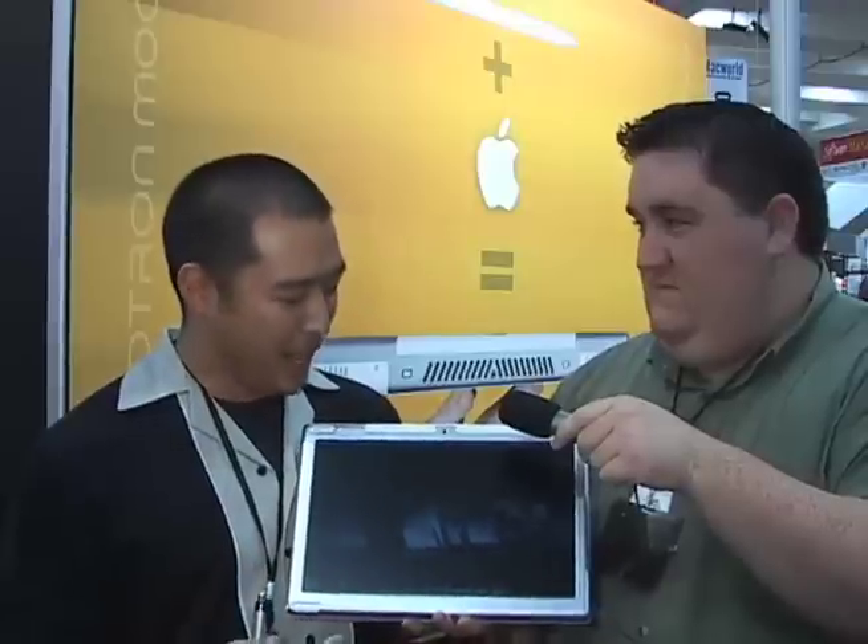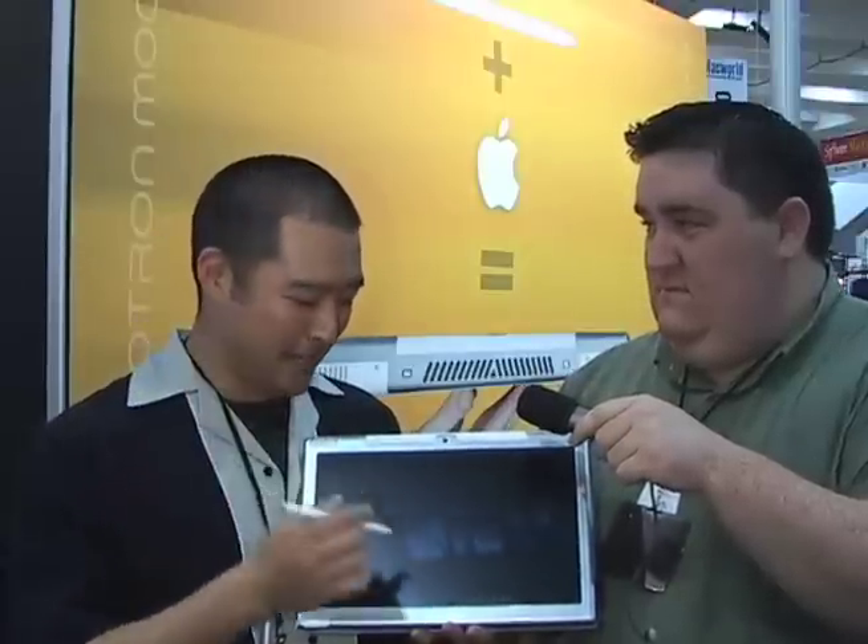So tell us a little bit about this product. Axiotron designed the Modbook as kind of our first foray into doing a custom modification of a product. What we did here is take a Mac and do some custom things to make it very appropriate for the artists and designers of the world who know how to use the pen in order to do pieces like this. This was an artist from Pixar that did this piece that you see on the Modbook right now.